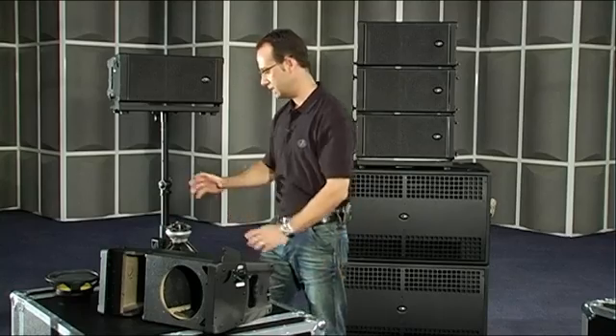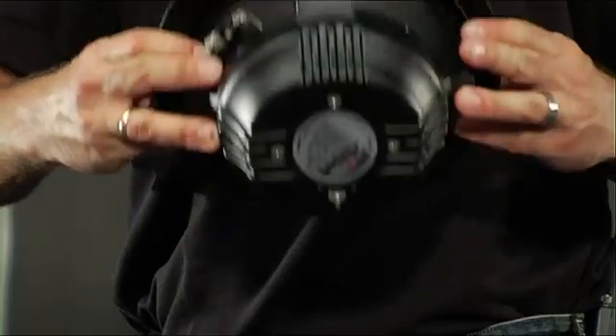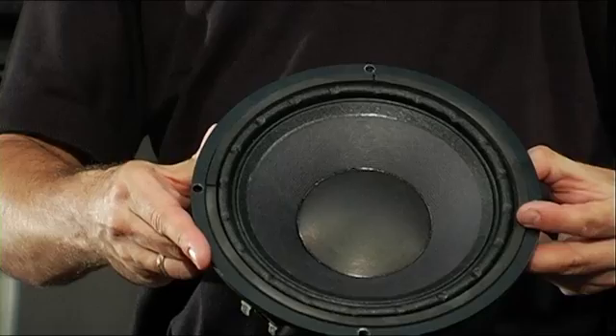Regarding the components which make up the system, we have the 8MN loudspeaker for mid-range reproduction. The speaker is equipped with a 2.5-inch voice coil and neodymium magnet assembly.